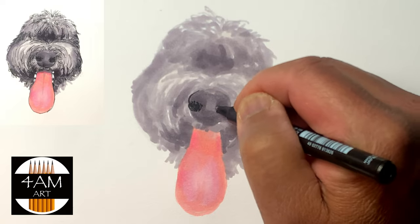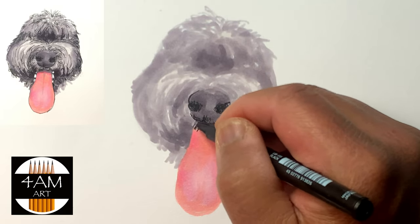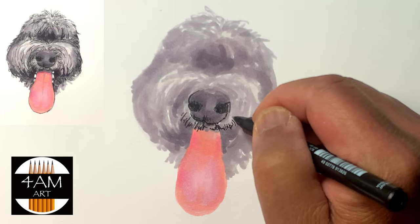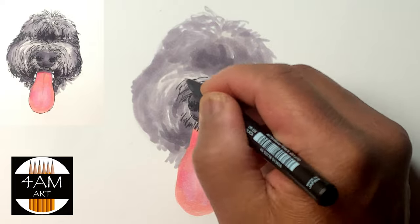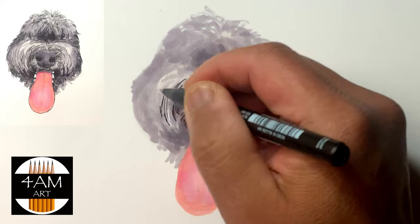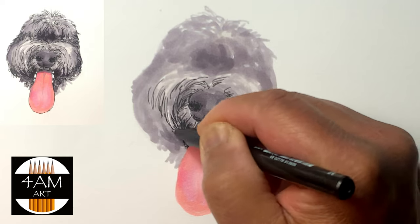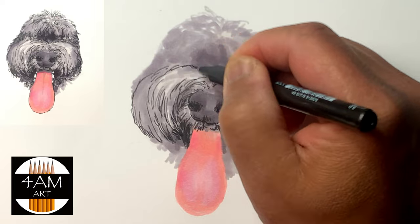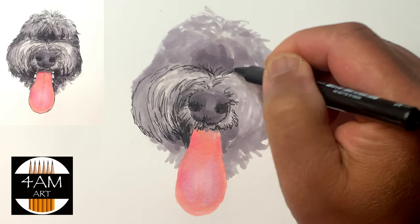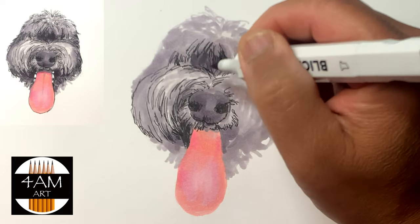Once I get the basic shapes and tones that I want, I switch to a pen just to start making it more of a drawing — to add the details of the hair, the direction of the hair, and I'm using it as well to add darker values, as you see here, as I put in the shadows and the dark shadows of the hair over his eyes.